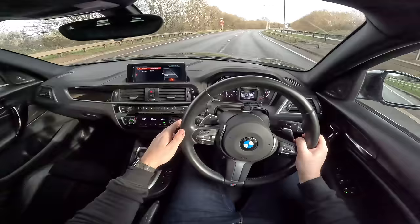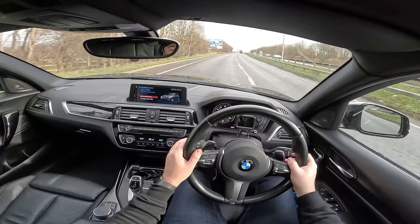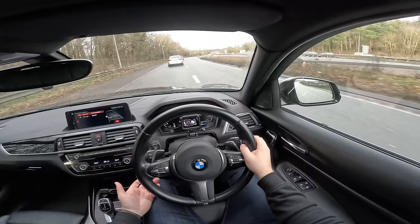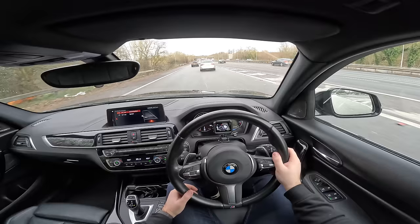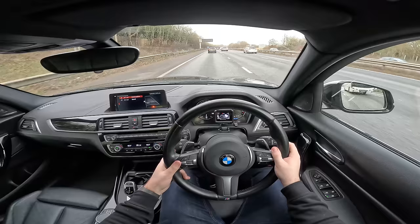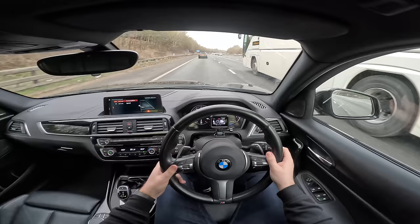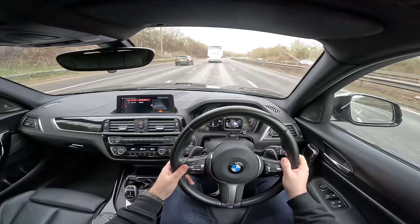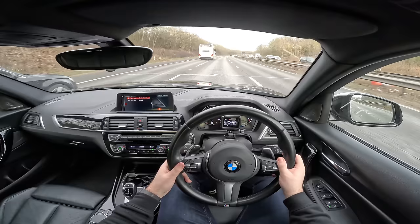Before I absolutely destroy our fuel economy figure, let's go into Eco now and see what this thing's like on the motorway. Coming onto the motorway, you've got loads of low-down torque so you basically just tickle the throttle and this thing easily gets up to speed, even in Eco. It's just got so much grunt. Once you're on the motorway, it's fairly quiet — very little road noise, very little wind noise. The only downside again is that suspension is just not quite good enough for this chassis. It bounces over certain bits in the road. It just feels like a fairly sporty car — it would be nicer if it was just a bit more compliant and refined.